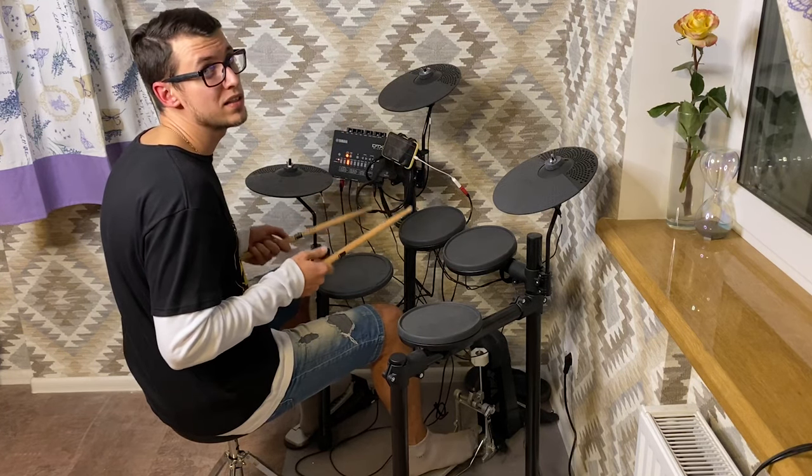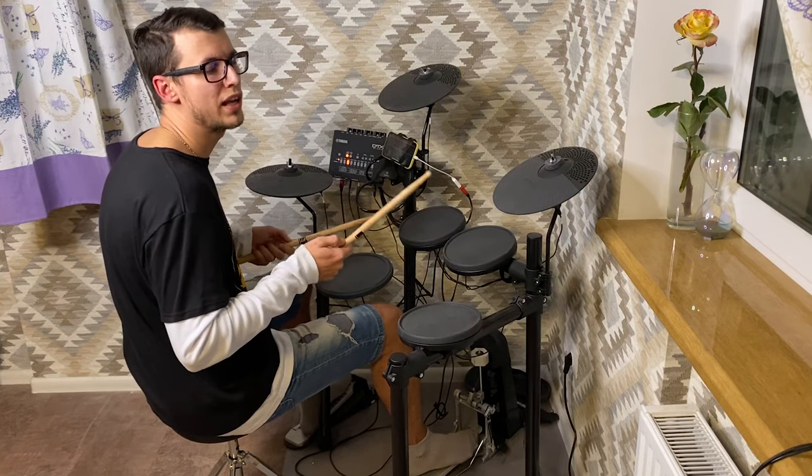You can modify it by adding some additional hits, so it can sound something like this.